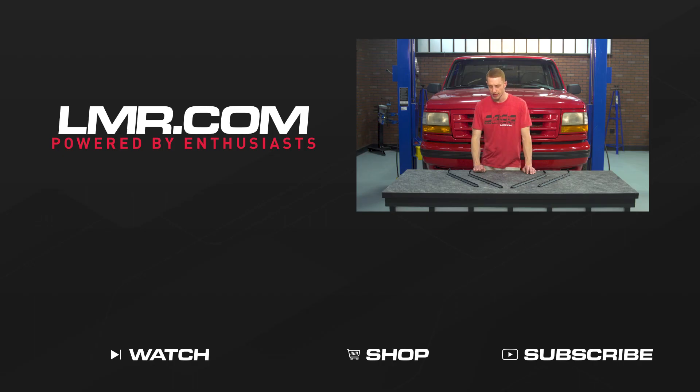To see more how-to and review videos covering industry leading products, be sure and subscribe to our YouTube channel, like this video, and don't forget to turn on notifications. Be sure to check out our other videos and don't forget to shop LMR.com for all things 1979 to present Mustang and SVT life.